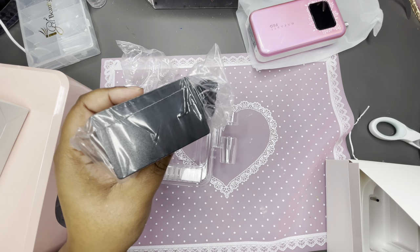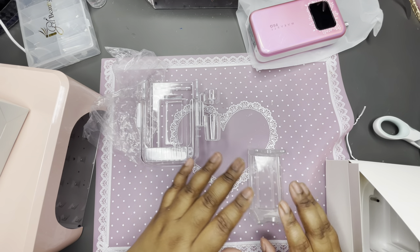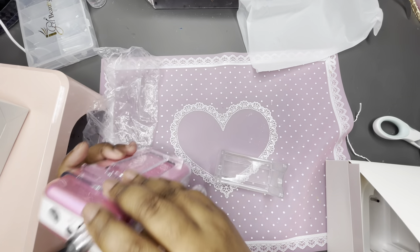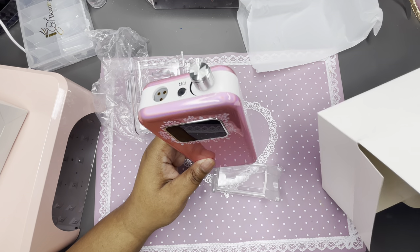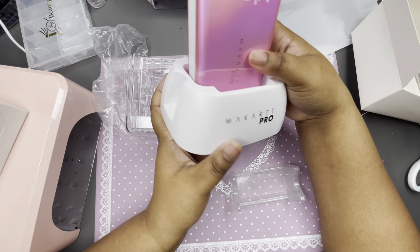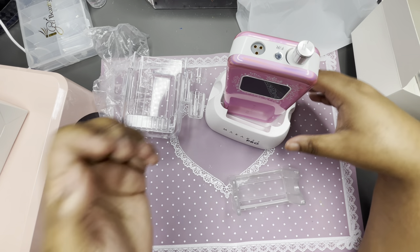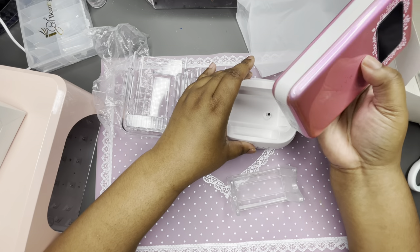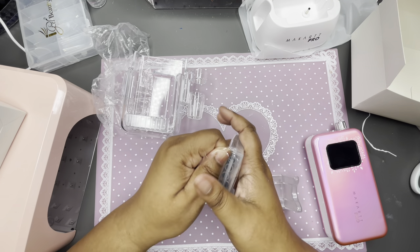I should bedazzle it — I want to put rhinestones on everything, that's my problem. This looks like a stand. Oh it is a stand! So when you're not having it on your hip — and it's got a charger piece in the back. It's a McCart Pro on the front. She's small, she ain't thick like me. The charging part is a little wobbly, I don't like that, but it's okay, not a big deal.